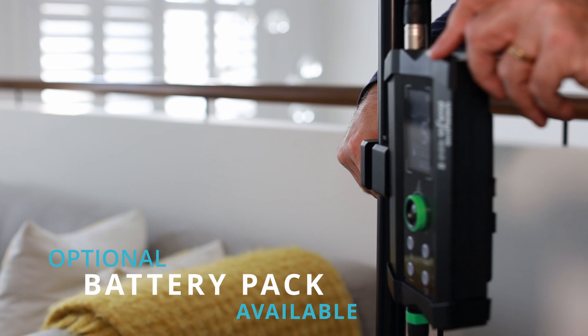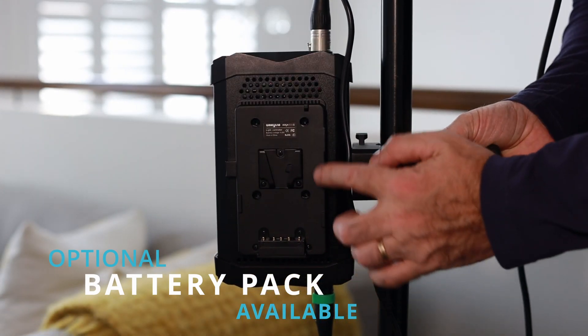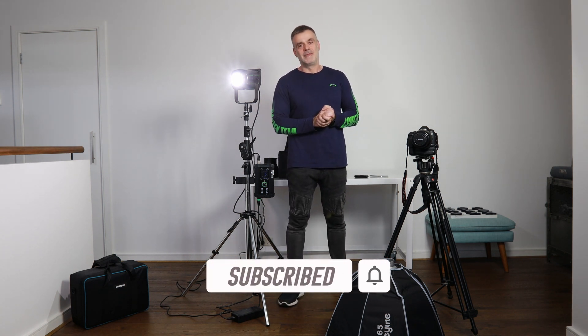All up, I think the Weeylite Ninja 400 Mark II is an incredible light and great value for money. If you want more information about the product, I'll leave a link to all the product details and where you can purchase in the description box below. As always, if you have any questions drop them in the comments. If you enjoyed the video, hit me up with a like and don't forget to smash that subscribe button. Thanks for watching — see you on the next one.